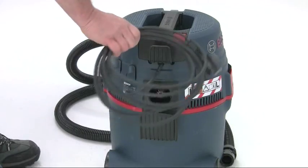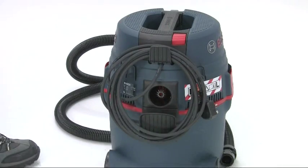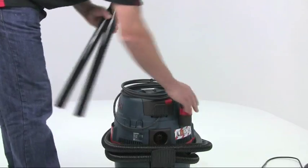The GAS 15L has been designed to allow neat and tidy storage of the accessories. The cable is a very useful 5 metres long and stores on the integral cable hook. There's a similar hook for the hose and onboard holders for all the accessories.